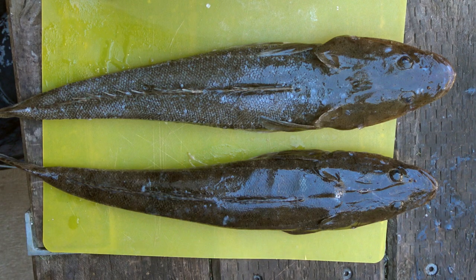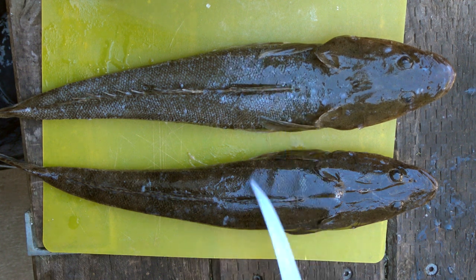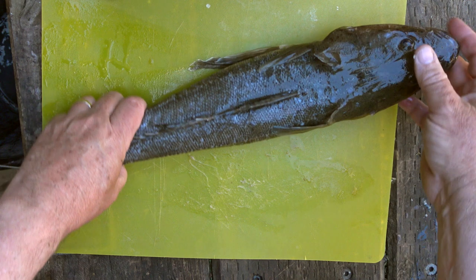For the purpose of this demonstration, I've got a pair of duskies of a similar size. I've scaled the slightly larger one at the top and left the scales on the other one, which I'm going to skin. Let's start with the scaled fish.